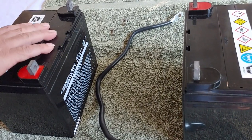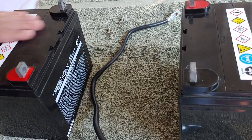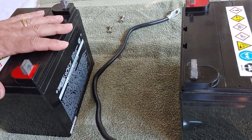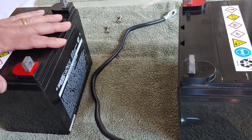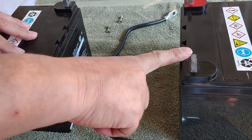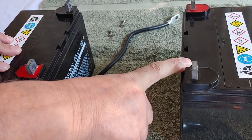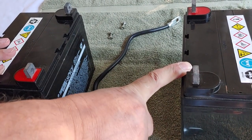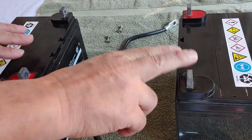Now, what we want to do when we're doing series is we want to increase the voltage but leave the amp hours alone. So these are both 12 volts. When we're finished, it is going to be a 24-volt system, but the amp hours will still be 35 amp hours, even though they're connected together.